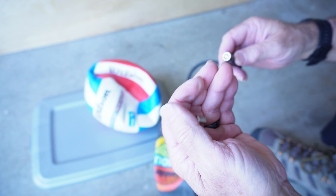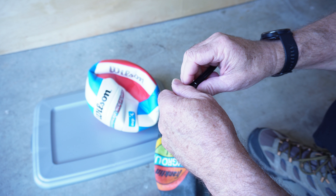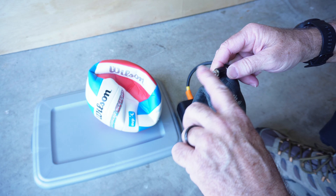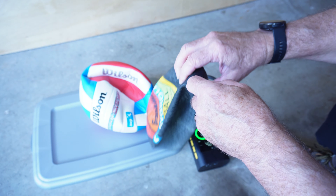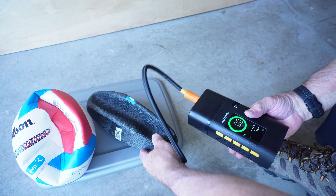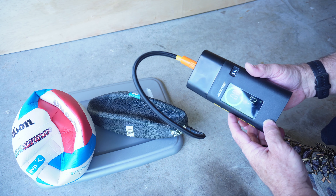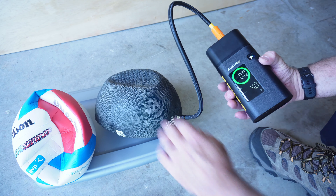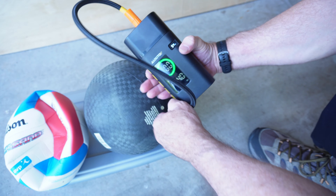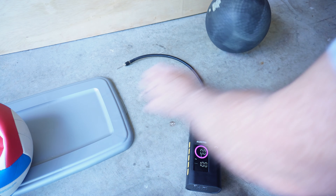Taking the basketball-type fitting, I'll screw it on, make it snug but not too tight, moisten it slightly, and gently push it in. I'm at the lowest psi setting and I'll monitor the ball. When it feels about right, I'll turn it off. The ball feels pretty good — that worked well.